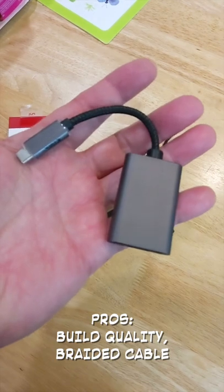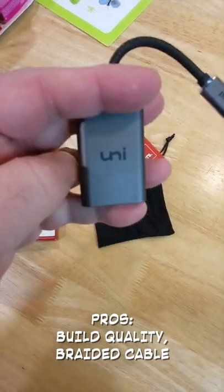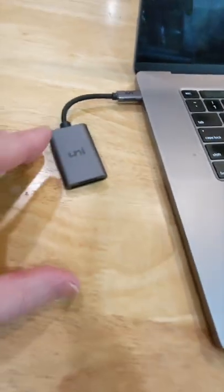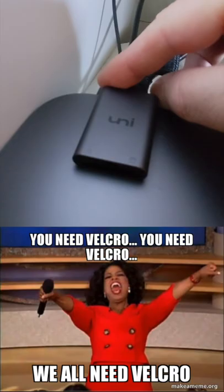My first impression is the build quality, which seems pretty solid, but the true test will see how it actually works. It fit firmly to both the MacBook Pro and the Mac Mini, but the shortness of the cable was a bit of a hassle for the Mac Mini.